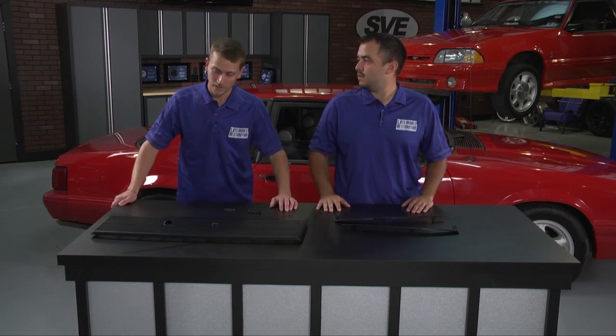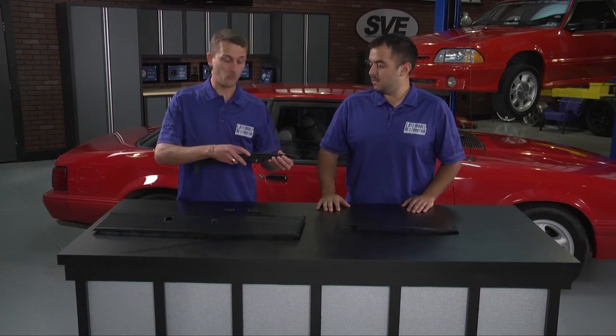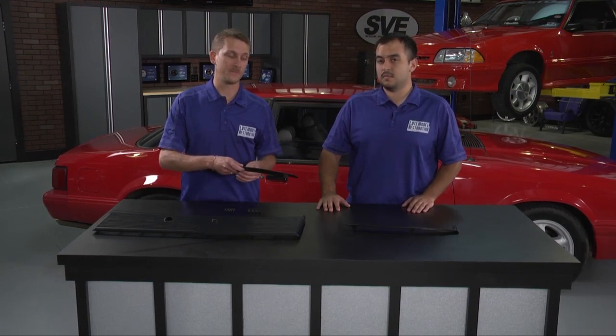We're here to talk to you today about Calvin grills and lower windshield moldings for your Fox Mustang. Our Calvin grill and lower windshield molding kit is the best on the market. The Calvin grill is an exact reproduction of the original and is a direct replacement for 1983–93 Fox Mustang. The lower windshield molding comes out of the Ford original tooling, and even has the Ford original part number and Ford oval stamped into the back.